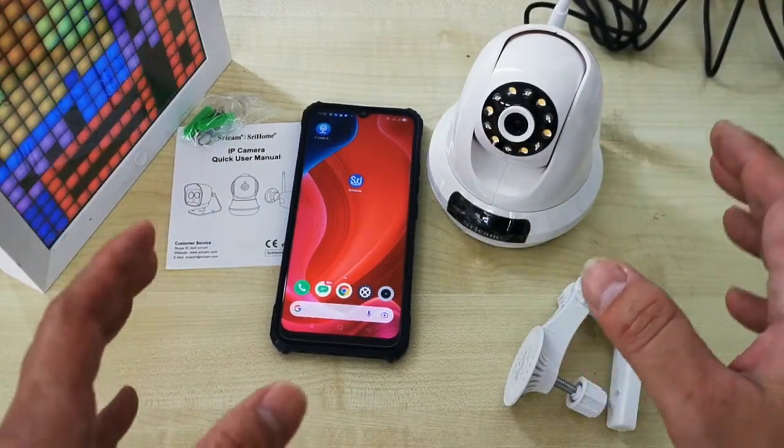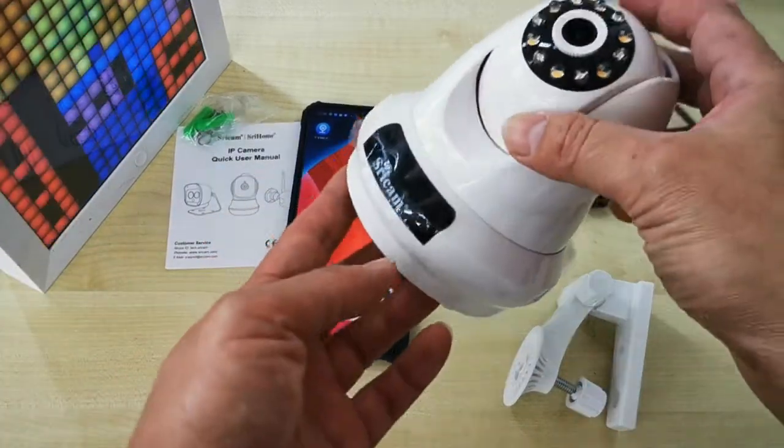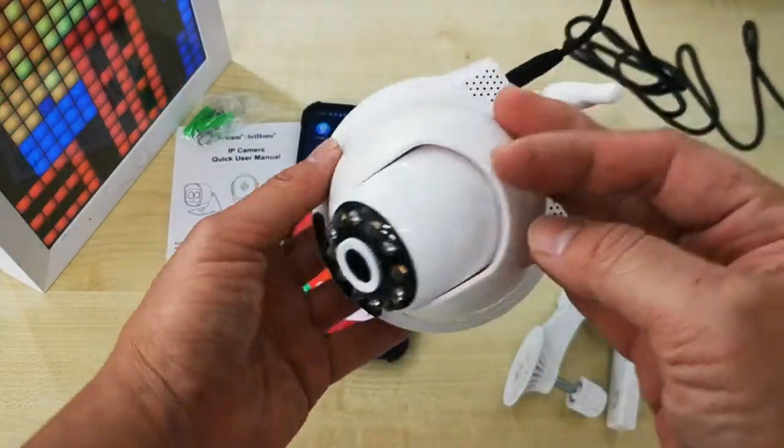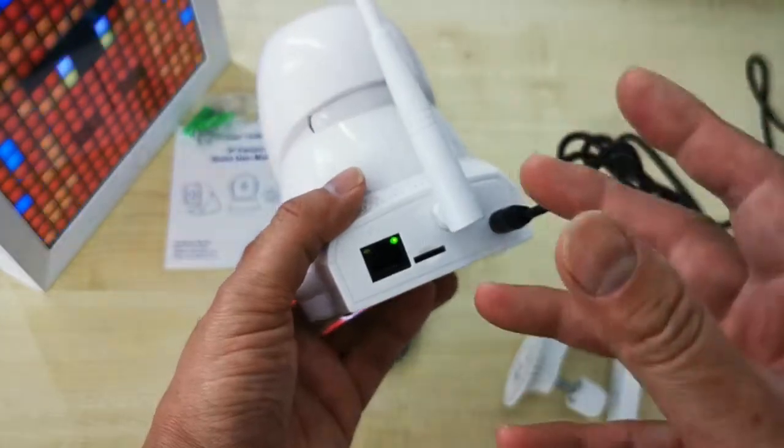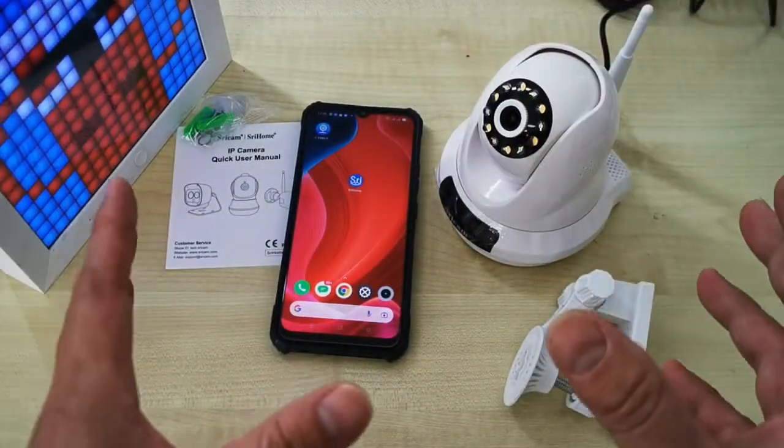This is a SRIHOME SP018 5MP 5G Wi-Fi camera. When you get the CCTV, just plug in the cable and then power it on. Now let's look at how to connect the CCTV to the internet.